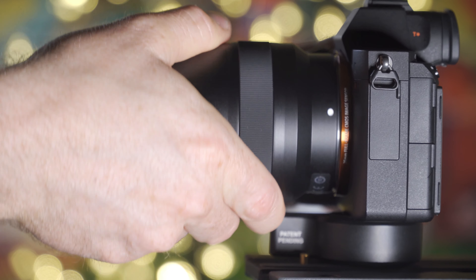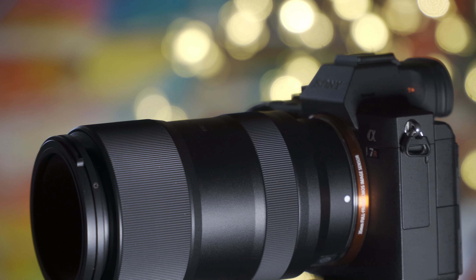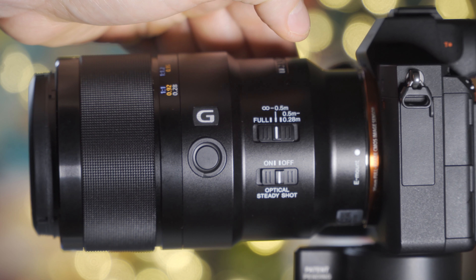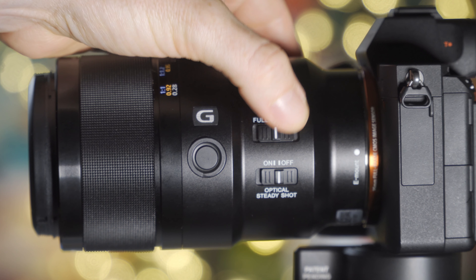That takes us to the first difference between these two lenses: with the Sony lens you have internal image stabilization that you can turn on and off with just a click of a button — something the Tokina lens doesn't have, as it only relies on the Sony camera's stabilized sensor. With the Sony lens you also get an extra button on the actual lens that you can assign to any function you want within the camera, and it has a focus limiter button that can help tell the camera how far or close you are from your subject, which is super helpful especially when doing very close-up shots.